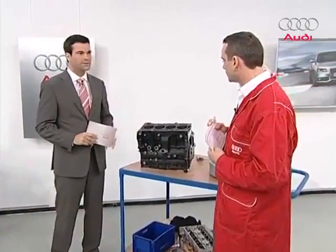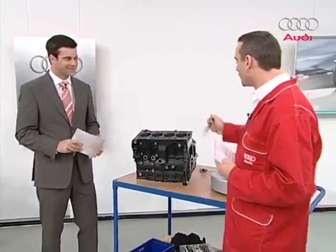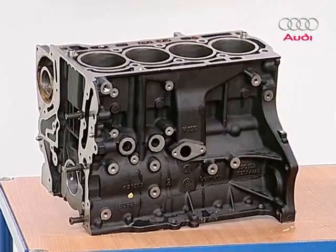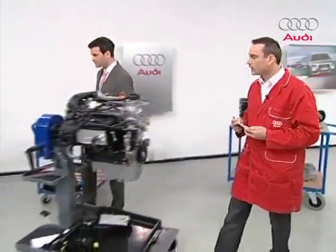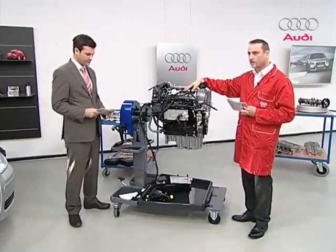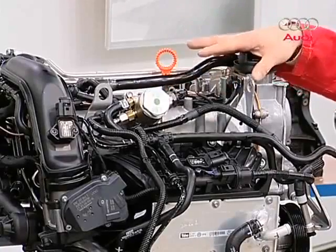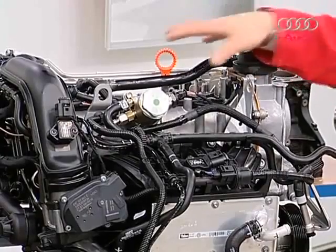The entire block is of lightweight construction and weighs about 30 kilos, not much more than a comparable aluminium block. If it's lighter, that also saves some fuel. The cylinders used to be separate from one another — not anymore, which makes the whole thing sturdier. Let's look at the cylinder head. This is actually a cylinder head we're familiar with — the one installed in the 1.6-liter engine. We have a four-valve cylinder head with dual overhead cams, and these camshafts are housed in the cylinder head cover.